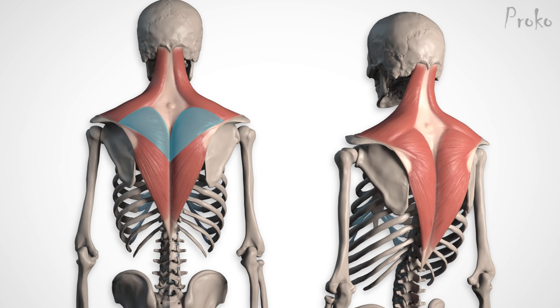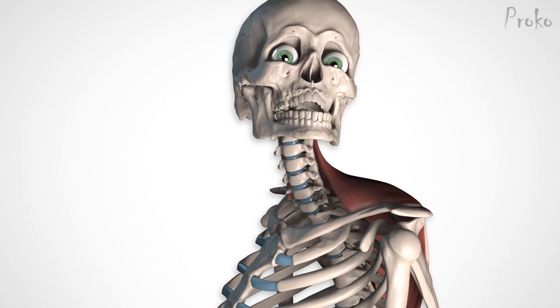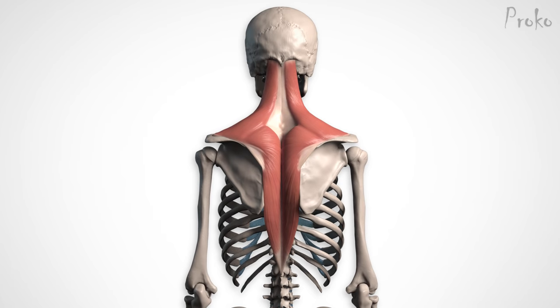The middle portion continues where the upper portion left off. It originates along the spine from T1 to T5, and reaches across the back to insert on the top plane of the spine of the scapula. The muscle fibers attach to the bottom half of that diamond-shaped tendon. On a muscular or lean person, the insertion along the scapula is quite dramatic — the muscle ends abruptly, so it bulges out above the insertion and clearly outlines the spine of the scapula, which is one of the most recognizable features of the trapezius. The fibers of the middle portion pull more horizontally, retracting the scapula inward toward the spine.